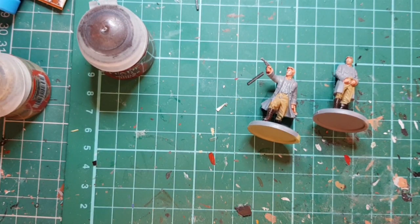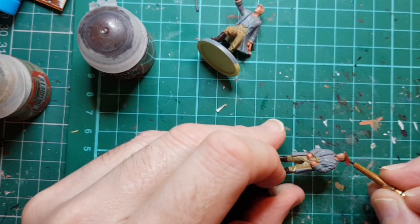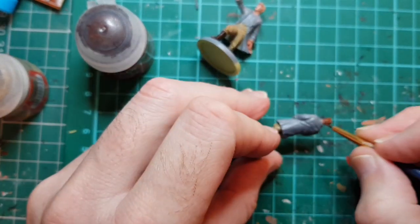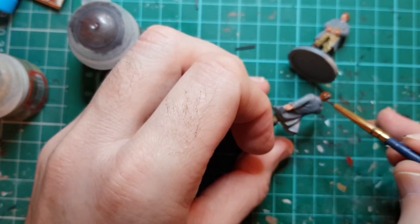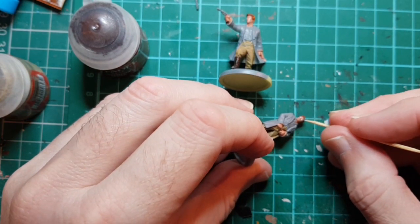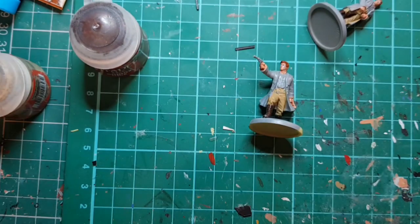I'm also going to paint the hair, and for that I'm going to use Mournfang Brown. I'll put the eyeball down and let that dry.